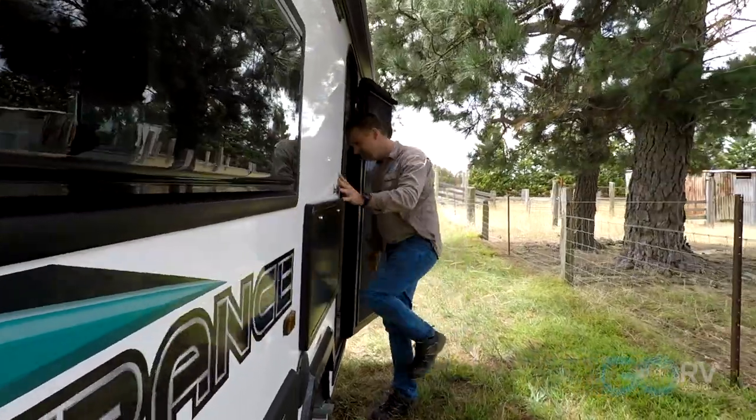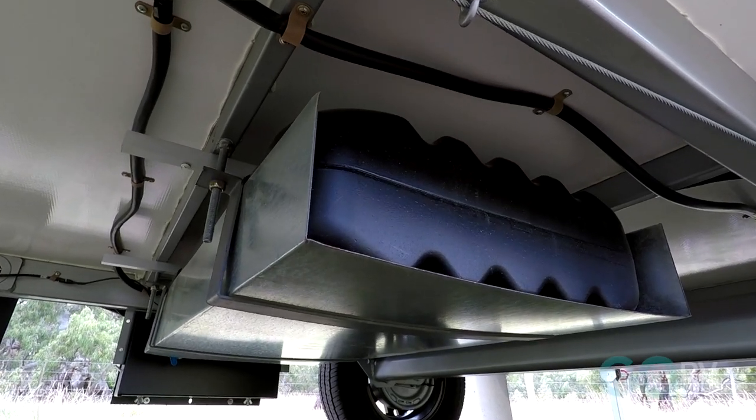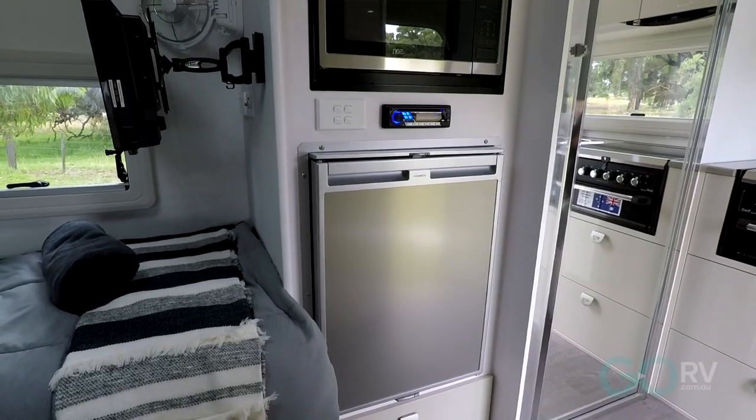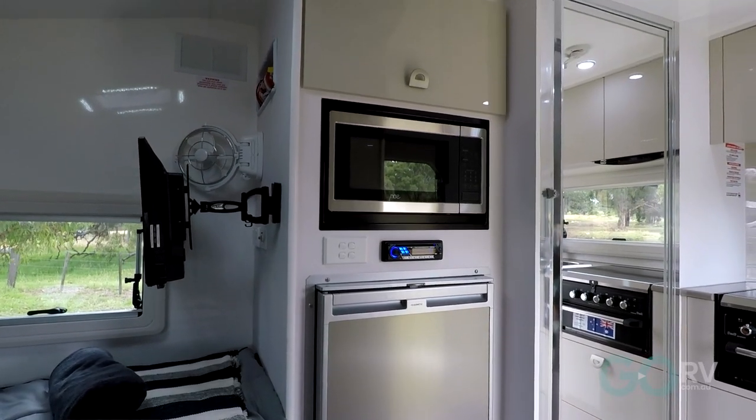While the Gladiator and the Hurricane CRVs are on and off-road caravans, the Esperance is very much all about blacktop touring and staying in caravan parks. To that end, Crusader only fits a 62-litre water tank to this van, but it comes standard with a 12-volt compressor fridge — because after all, if you're staying in caravan parks, you're going to be running it on the mains and constantly charging your battery. So honestly, that's a great idea.